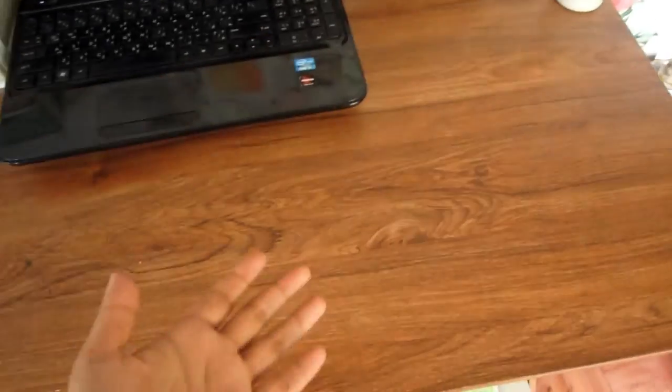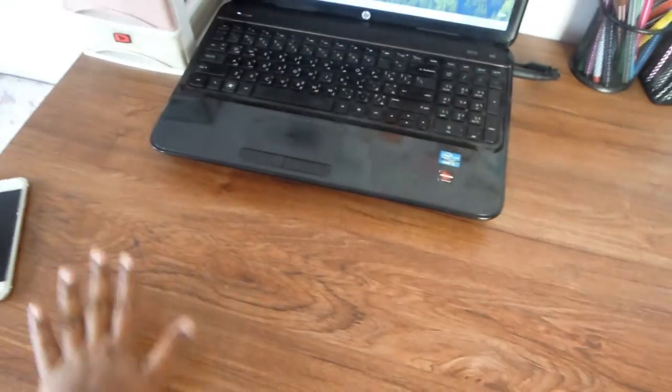That was everything on the top of the desk — the area where I study. I wanted it very clean and spacious because I use a lot of textbooks. Moving on, my bunny says hi!